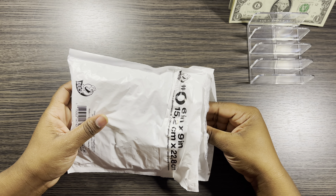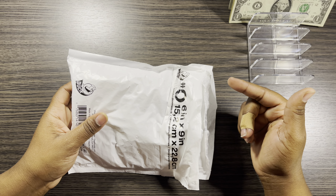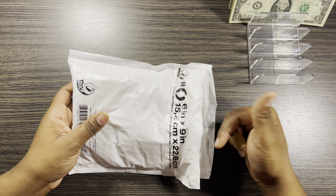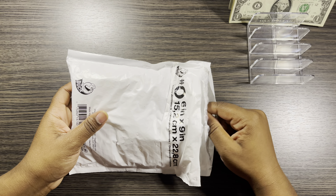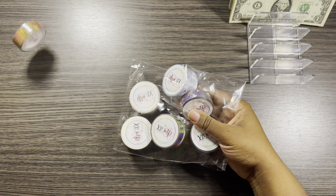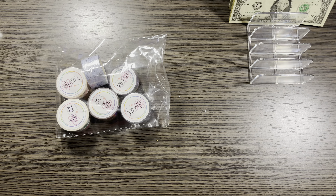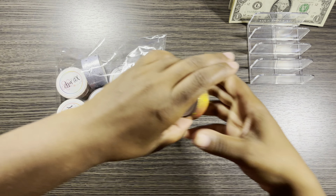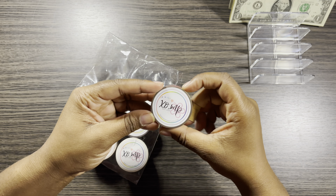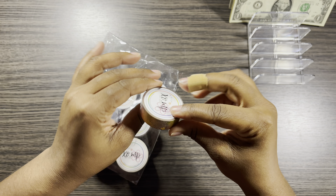I ordered this package three months ago because she had a pre-order, and these are like the holiday washi. Let's open it up. Look y'all, this is my washi that I got from XO Mama Plans. Look at this washi, it's so pretty.